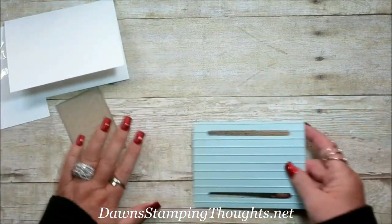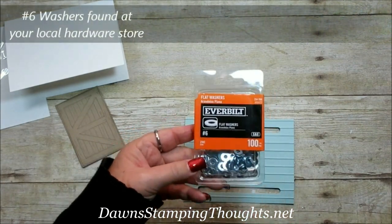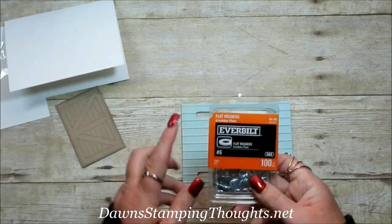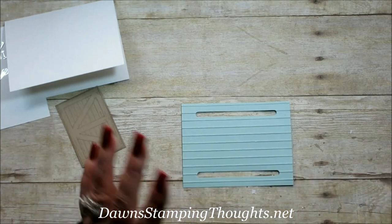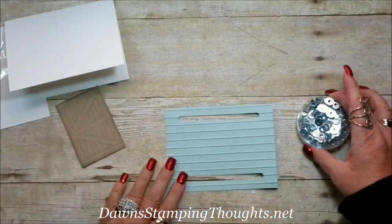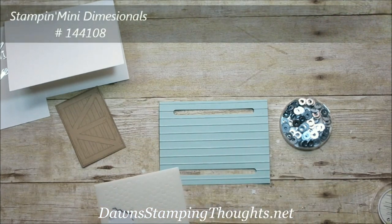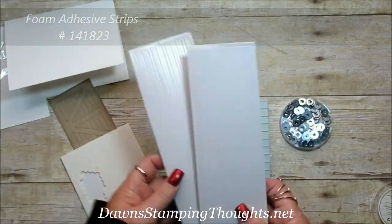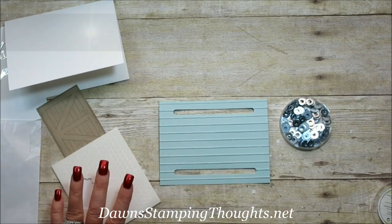Now we're going to build our tracks. I use number 6 washers from Home Depot. This was a package of a hundred because this was one of my club projects. You can buy them in a set of thirty or less, or in the hundred pack — just check your local hardware store. I put my washers in a little Stampin' Up container that's easily accessible. You're also going to be using mini dimensionals, and another important component is your adhesive foam strips — you get two sheets per package. You'll also need a pencil, tweezers, and your paper piercing tool.